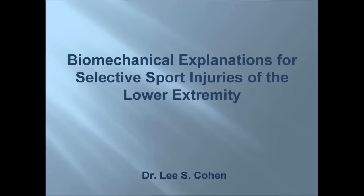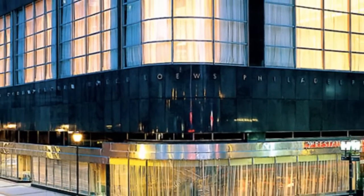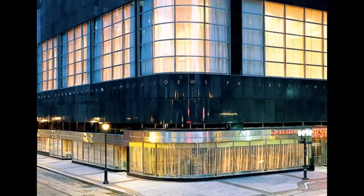In January 2011, Dr. Lee Cohen, Philadelphia sports podiatrist and podiatric consultant to the Philadelphia Eagles, Sixers, and Wings, conducted a workshop for the Eastern Athletic Trainers Association on biomechanical explanations for selective sports injuries of the lower extremity. The event took place at the Lowe's Philadelphia Hotel and proved to be an informative session.